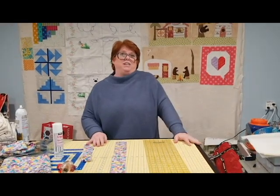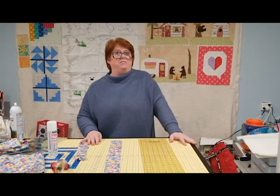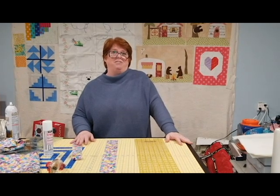Thank y'all for watching. I'm Kathy at Sewback City. Please come down and see me and I'll be glad to help you with any of your sewing needs, helpful hints, tips, or inspiration. Have a great day.